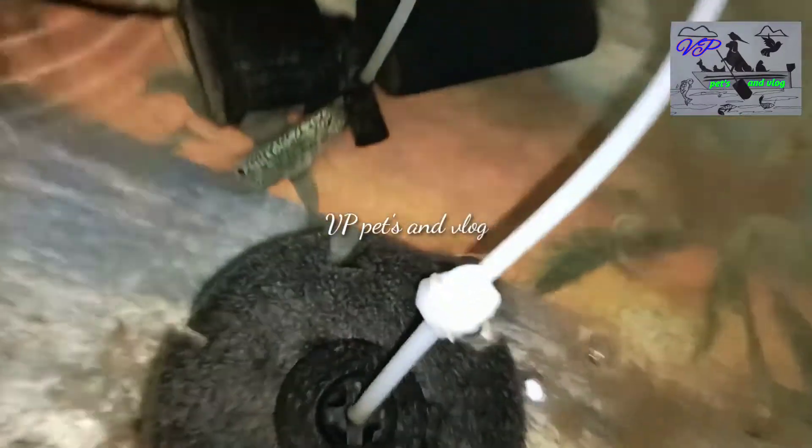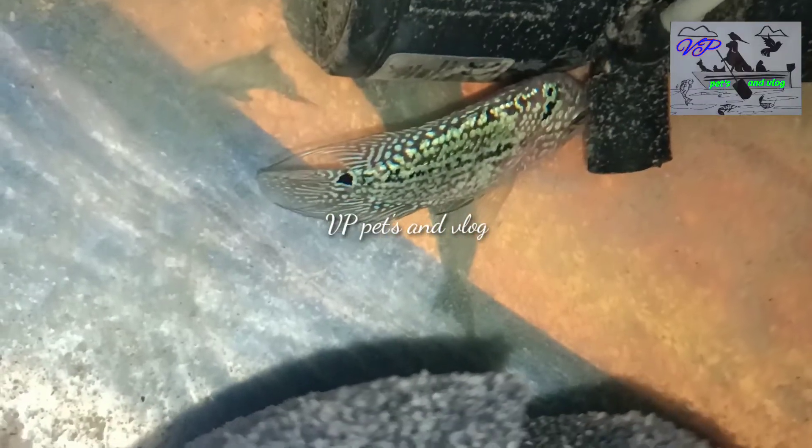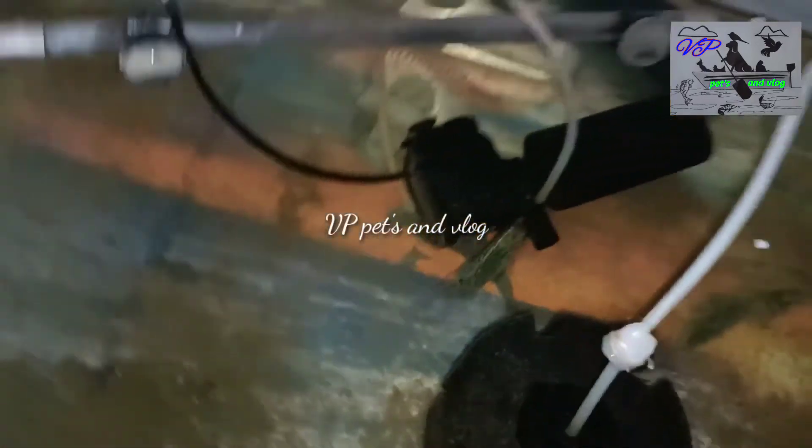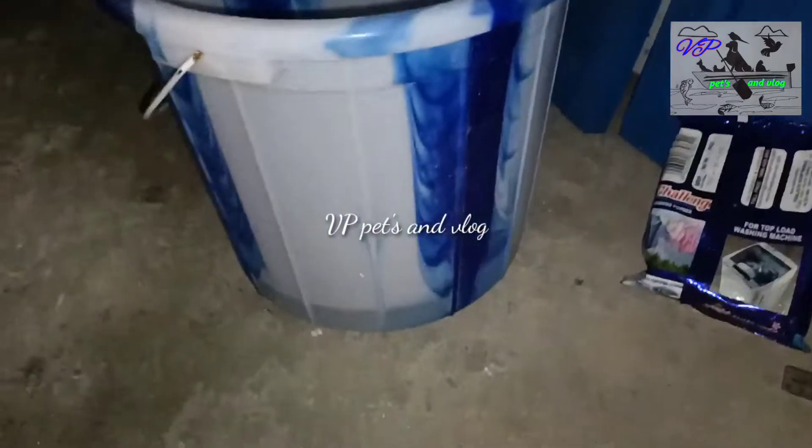Let's put the flower on the top and put it in the tank to clear the water. The flower goes on the top like this, so we can change the flower.